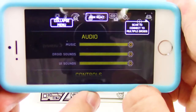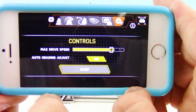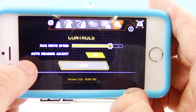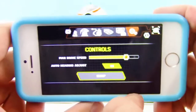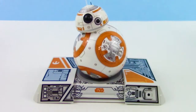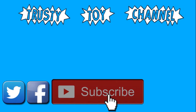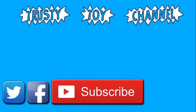And here are the settings, where you can control the music, the droid sounds, and how fast he moves. If you want him to not fly off the table or go super fast, you can control his speed right here. And then that'll just about do it, guys. If you're done with BB-8, you can put him to sleep right there. I hope you enjoyed watching, and I hope you learned a little bit about BB-8 by Sphero as well. Want to become part of the trusty toy team? It's easy — just hit that subscribe button, it really helps us out. Be sure to check out our last video too, and we look forward to seeing you guys soon. Bye!